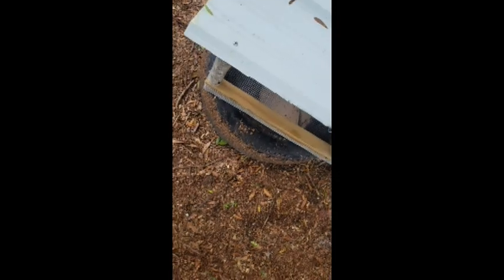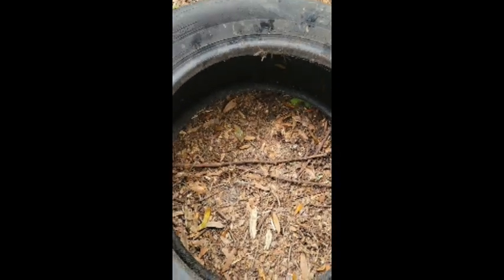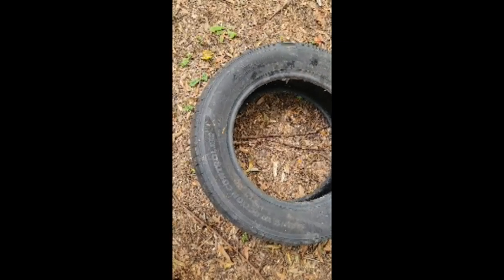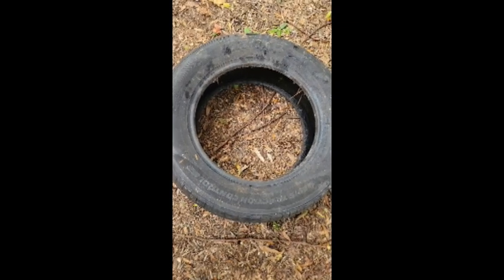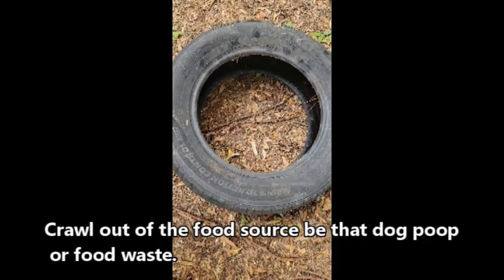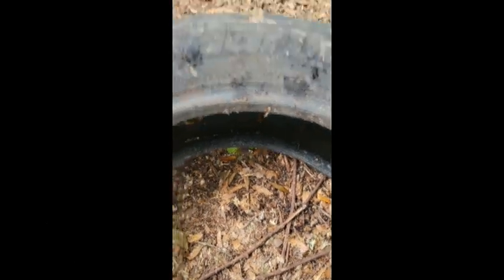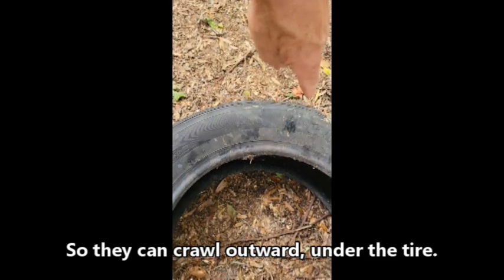Another idea I really love as part of this system — that I haven't incorporated yet because I don't have a jigsaw — is to cut the outer perimeter of one side of the tire, the side that will face the ground. If this is being used at a dog park especially, I'd probably put a couple of sticks underneath so it stays off the ground about a quarter to half inch. The reason is that when the larvae are mature and reach the prepupa phase, they're going to want to crawl out of the material and find a safe place to pupate and then emerge as adults. That lip on the tire makes that difficult and awkward, so rather than cutting holes and putting in ramps, it would be better to cut off the bottom outer perimeter all the way around.